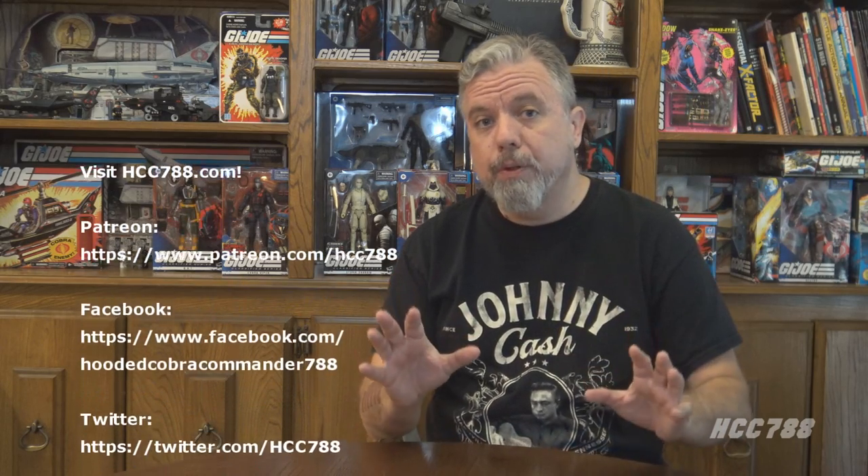That was my review of Snake Eyes — this is my definitive review of Snake Eyes version 1 and 1.5. I hope you enjoyed it. If you did, please give this video a thumbs up on YouTube, subscribe to the YouTube channel so you don't miss more G.I. Joe toy reviews, and share this video with your friends — that's what helps this channel grow. You can find me on social media on Facebook and Twitter, and I have a website at hcc788.com. If you'd like to support the channel, Patreon is a great way to do it. I'll be back soon with another vintage G.I. Joe toy review — and for the next one, you might need some batteries.